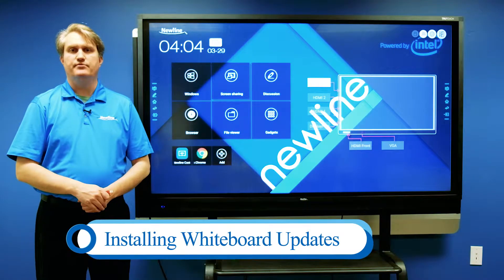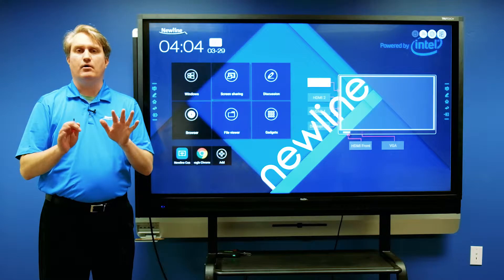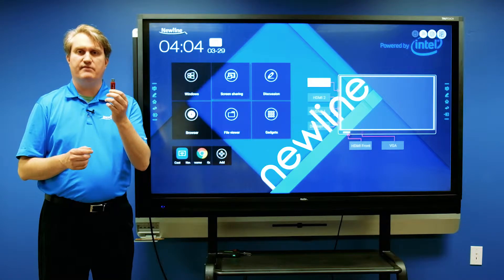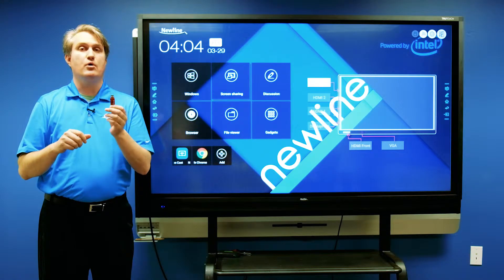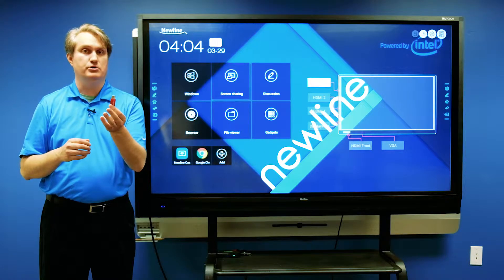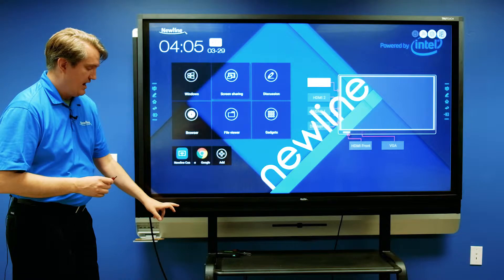We're going to take a look at the features of the new embedded whiteboard on this RS, but before we get there I'm going to walk you through the installation. I've got the new file on this USB thumb drive, and we're going to install it from here. Just a friendly reminder: when you are using a USB thumb drive on one of these panels, you want to make sure that the thumb drive is formatted FAT32, and that way the panel should be able to use it.